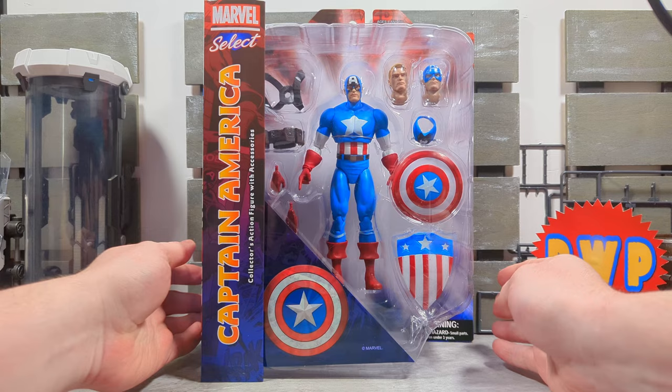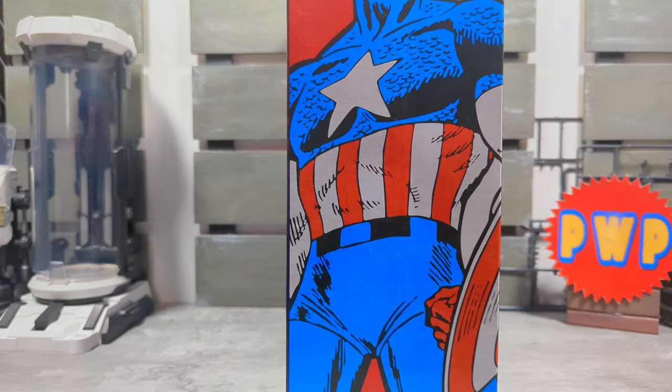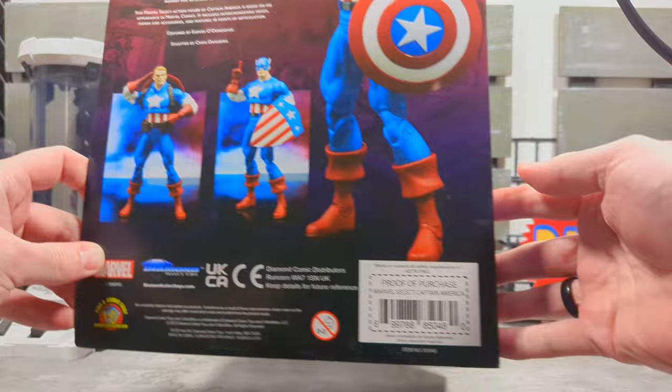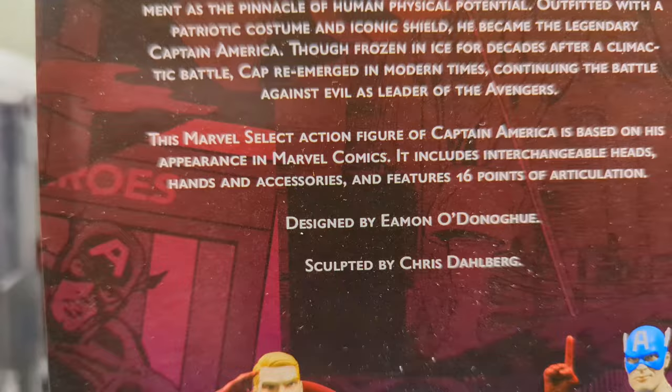Let's check out the packaging — typical Marvel Legends packaging, I like that. I'm guessing that's Kirby or Steranko. There we go, barcode, product shots, bio of Captain America. I'm not going to read it, it's Captain America, everybody knows. But I will highlight: designed by Amon O'Donoghue and sculpted by Chris Dalberg.